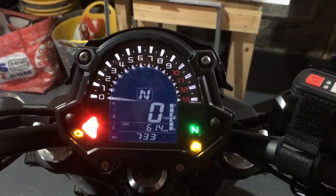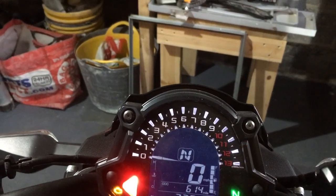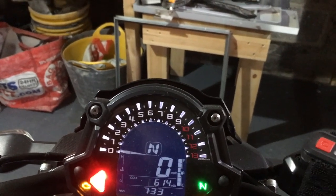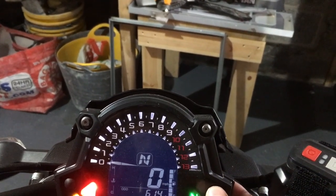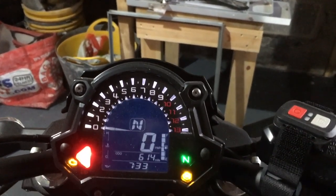The rev counter is digital and you can see the speedo digits clearly. You've got a trip meter, odometer, the time, and you can also see your fuel consumption — your average consumption, what you're currently doing, and any range left. It's quite a useful dashboard; I quite like it, it's grown on me.